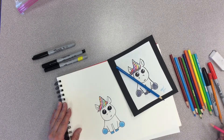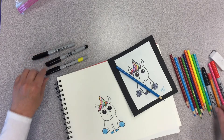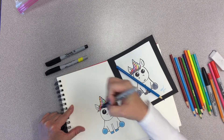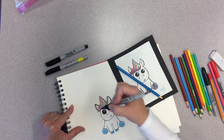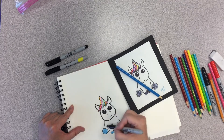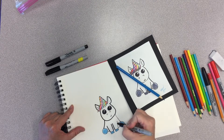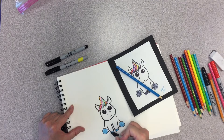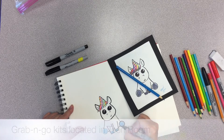My little rainbow unicorn is looking so cute. Now what you could do, which I think would be fun, is take my darker, bigger marker and outline him just a little bit more to give him some definition. I really think he's cute. I hope yours looks cute too, and I am sure it does. I bet if you showed your mom or your dad or your grandma or your brother or sister, they'd be like — can you draw me one? I love it.